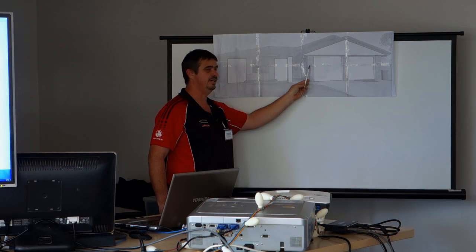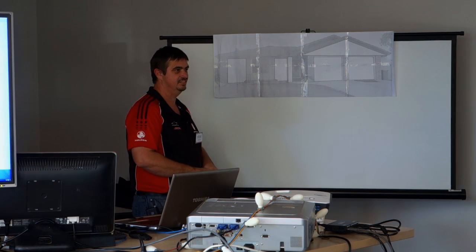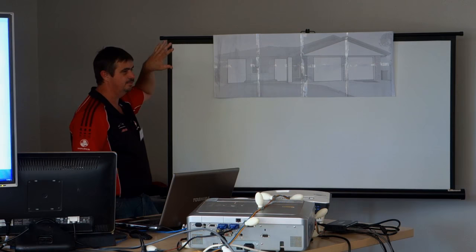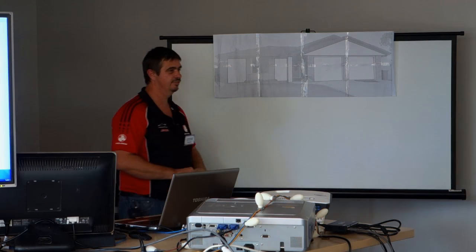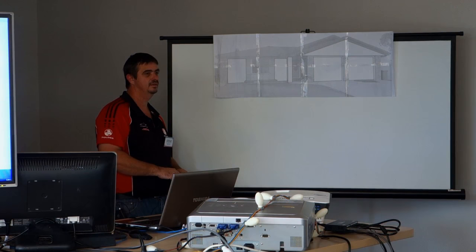I don't worry too much about the shadows on there. Eddie used to chip me all the time about having shadows and things like that. Getting back to multi-sync - if I really wanted to, I could have a projector here and one over there, split the house in half, put the projectors closer, higher resolution, brighter image, run those two projectors in sync, and do exactly the same as what I did.